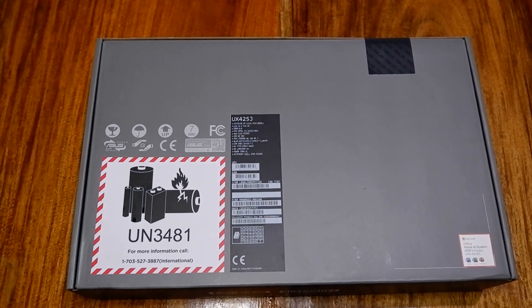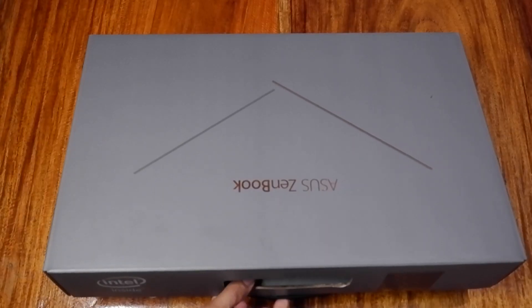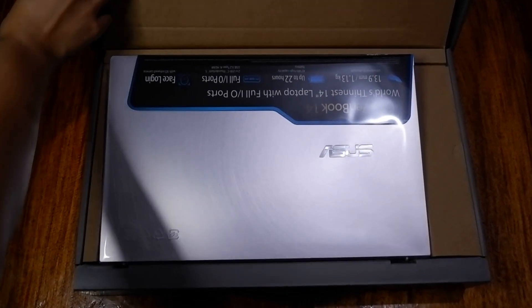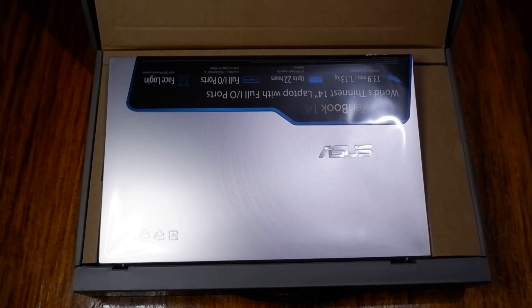This time, it's my pleasure to present to you the ZenBook 14 UX425 in lilac mist. ASUS describes the lilac mist color as associated with neo-romanticism and charm with a sense of modernity. For me, the lilac mist color is subtle enough that it can be defined as modernly sophisticated and high-end.